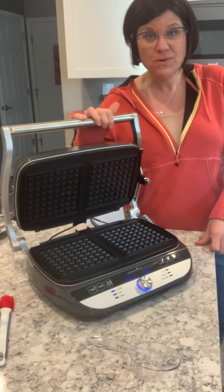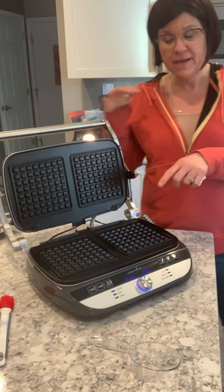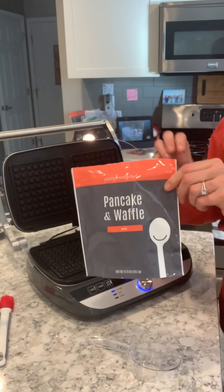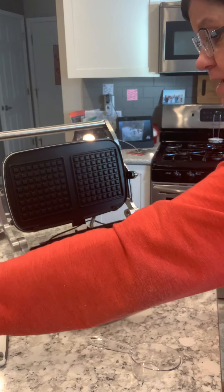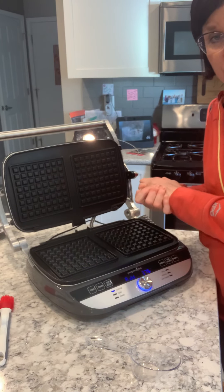So I want to show you — I have preheated the grill pans and the waffle pans, and I've actually used our new product that came out. This is our pancake and waffle mix, one of our new products that came out in March, along with this wonderful electric grill and griddle.